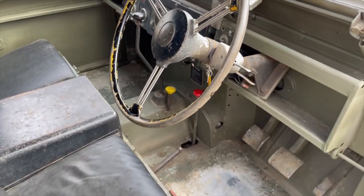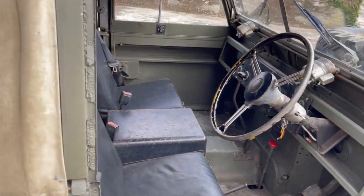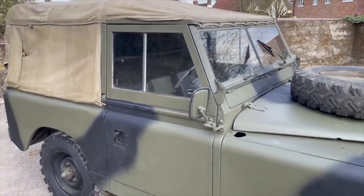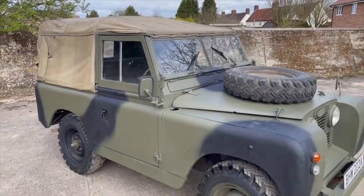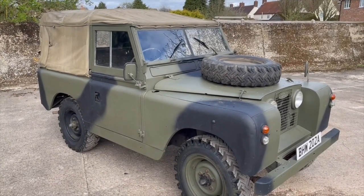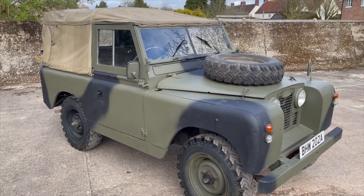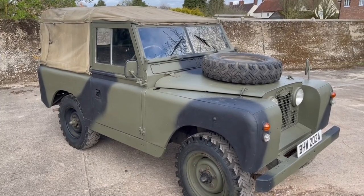That's the tap for the twin tanks. Nice to see it's still got its sprung steering wheel. Yeah, it's a nice ex-military 2A this one, in my opinion. My name's Simon — you can reach me in the office on 0118 907 1495, or go to our website at www.moto-drome.com for any more info.